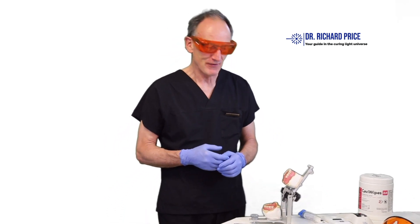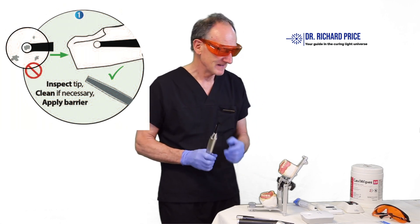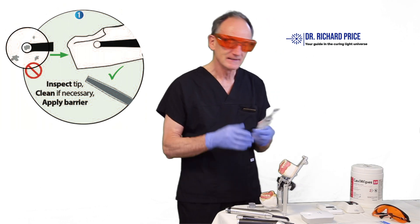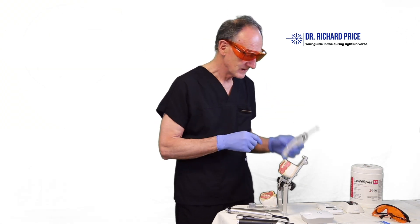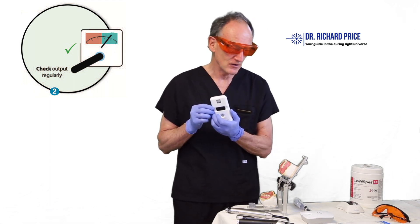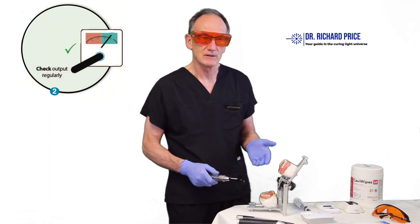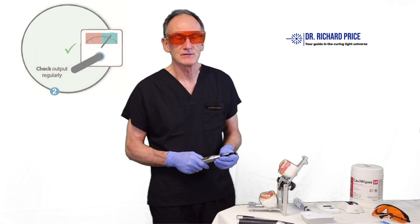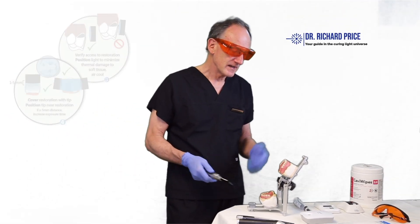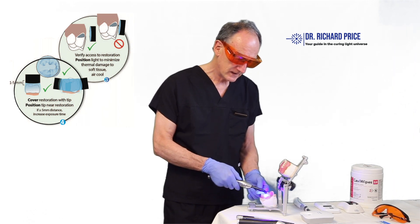Here are some quick tips on light curing. First, make sure the tip of the curing light isn't damaged or covered in debris. Next, apply a barrier sleeve and make sure it's smooth with no wrinkles over the tip. Check the output of the curing light with a radiometer on a fairly regular basis — at least once a day — because there's nothing worse than finishing a whole day only to find the light wasn't working properly.